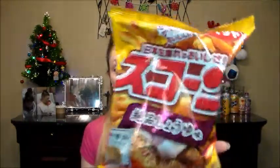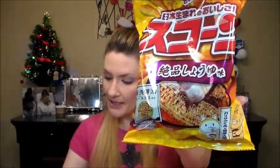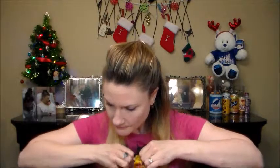Next up is something I'm really looking forward to just from the picture on the bag — and that would be black bean and soy sauce scones. These scones combine grilled corn and black beans with a hint of soy sauce. This perfect balance of salty and savory flavors makes for a uniquely tasty snack. Take a look at page 12 to learn more. This flavor was released in 1987. It smells like a spice of some sort — it just looks like a Cheeto, basically.